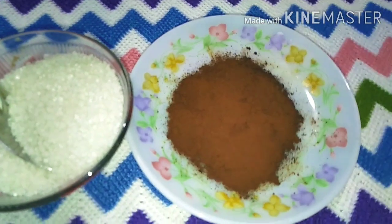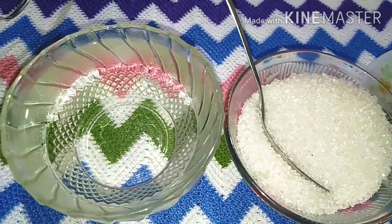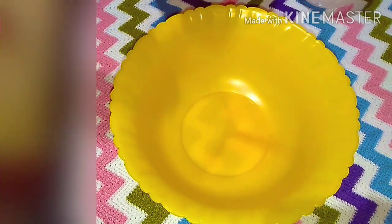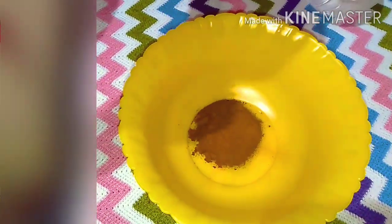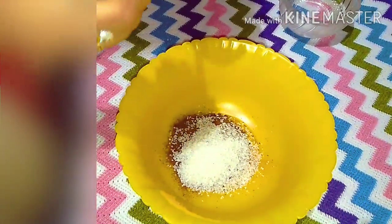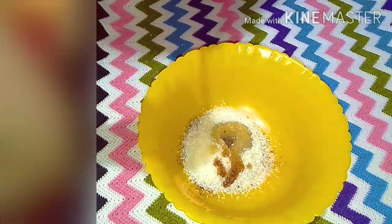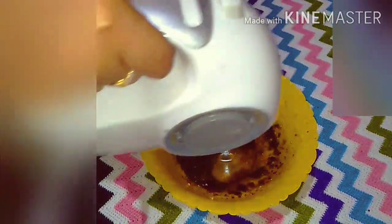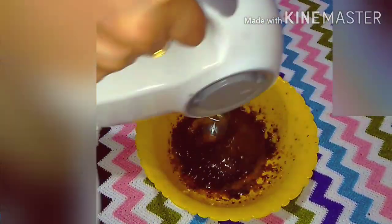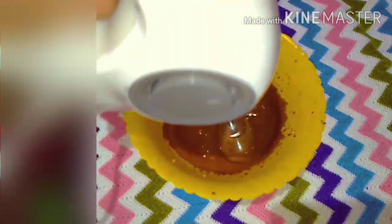I will add some instant coffee powder — 1 to 2 tablespoons of powder. Add 2 tablespoons of salt in the pan, then 1 tablespoon of salt in the pan, and a little bit of salt — 1 teaspoon of salt in the pan.